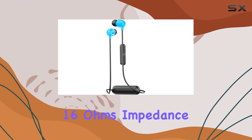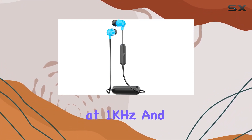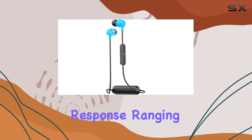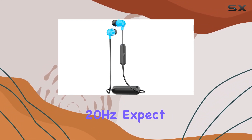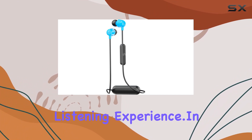Now let's talk about the audio specs: 16 ohms impedance, 98 ±3 dB sound pressure level at 1 kHz, and a frequency response ranging from 20 Hz to 20 kHz. Expect crisp highs, deep lows, and an immersive listening experience.